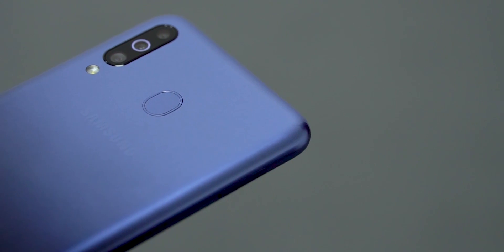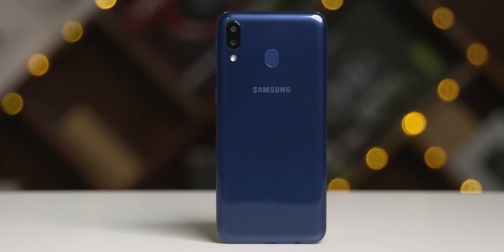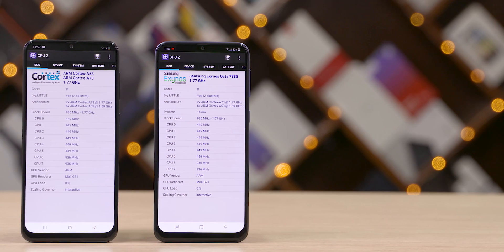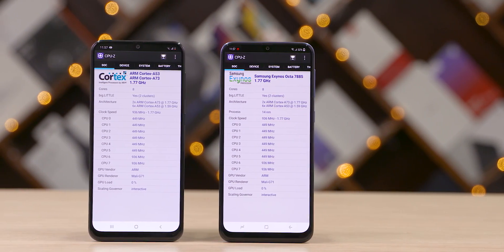The Galaxy M series has been a major change for Samsung. We worked with them on the build-up for it, interviewed millennials on what they actually wanted, showed Samsung that and got Samsung's reactions. We've covered the phones themselves that Samsung has come out with, and I thought it would be a nice full circle to wrap it all up by taking an in-depth look at the Exynos 7904 chip — the chip which has been front and center at the heart of the M series.